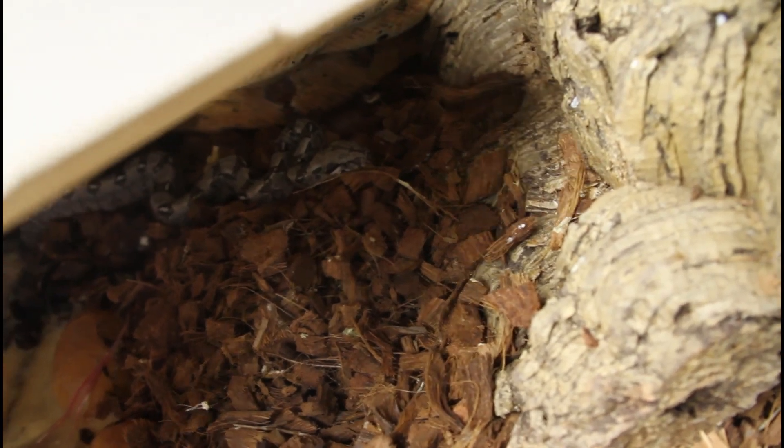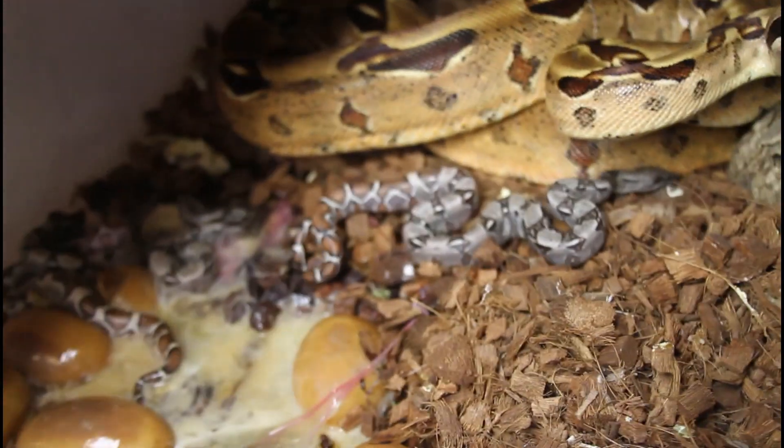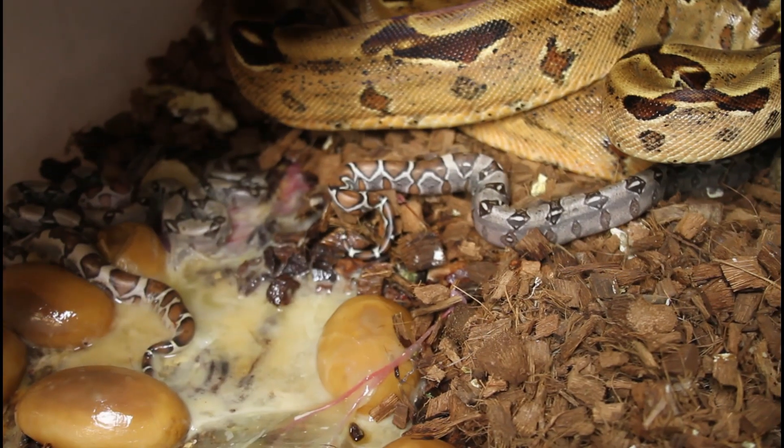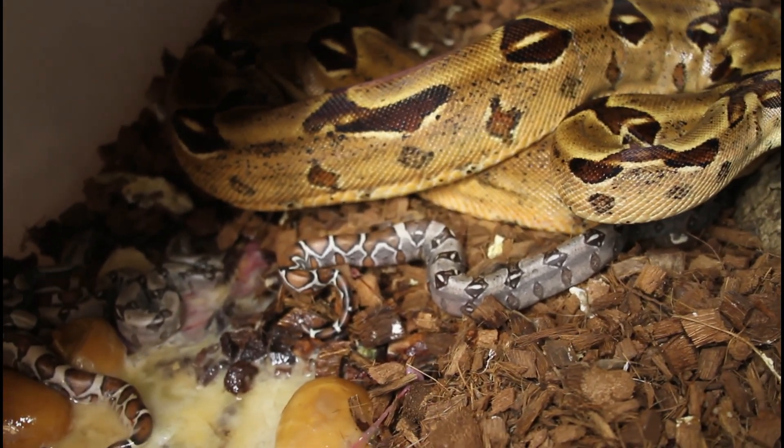Well, I see a few babies and I see quite a few slugs — the bane of every boa breeder's existence. I see three babies there and maybe five or six slugs.